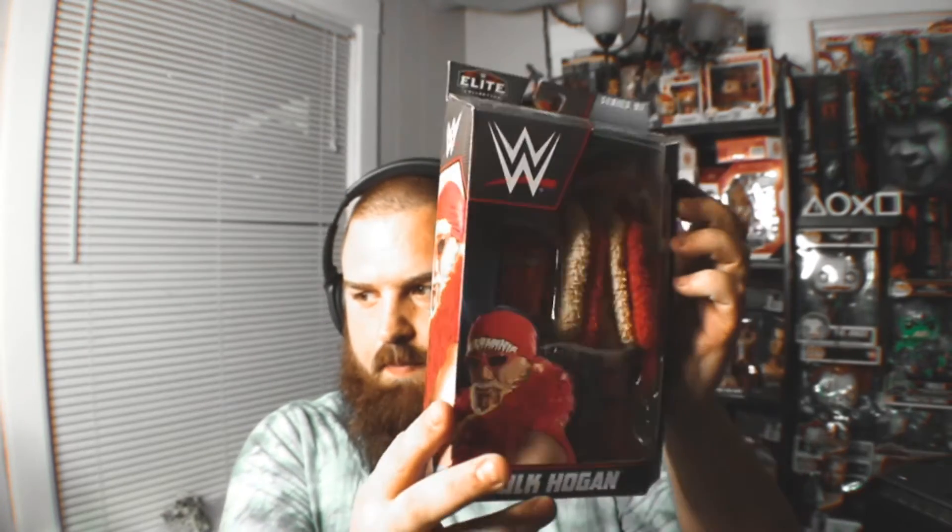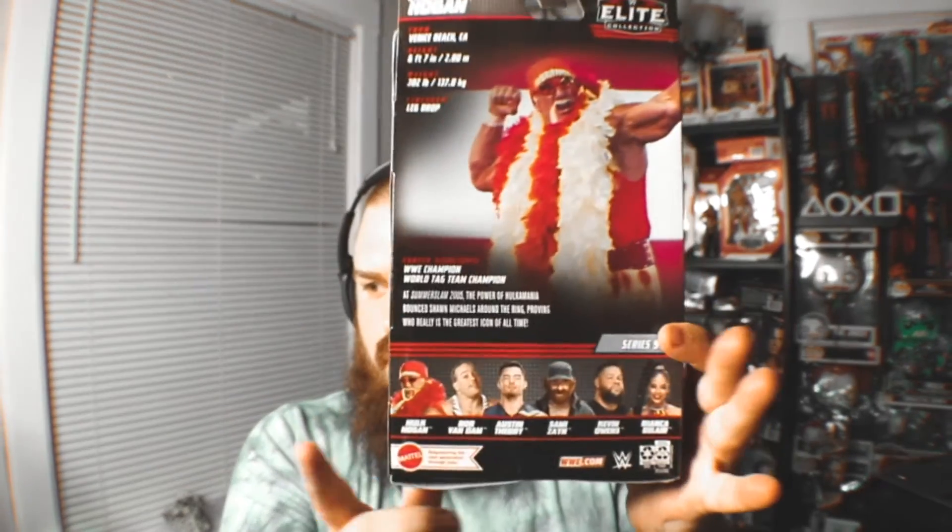This is the box for anyone interested — this is Elite Series 91. The lineup includes Hulk Hogan, Rob Van Dam, Austin Theory, Sami Zayn, Kevin Owens, and Bianca Belair. I recently became like a mock collector, pretty much starting during COVID.